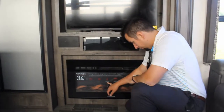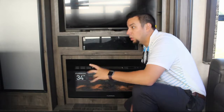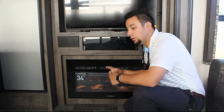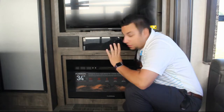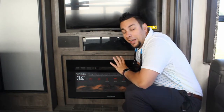The fireplace has an overheating safety cutoff and is all-electric. When you're plugged into a campsite, you don't need to burn propane — just turn it on, enjoy the ambiance with its different color-changing lights, and get heat from it. Now let me show you the gas and electric fridge — not residential, so you can use it both on and off the road.